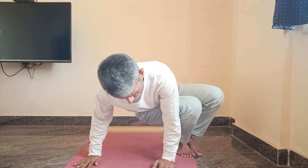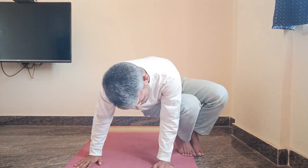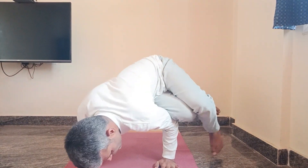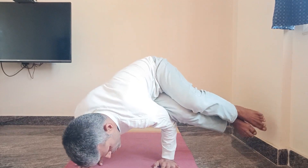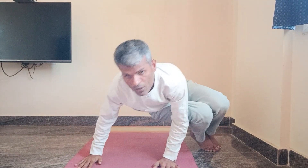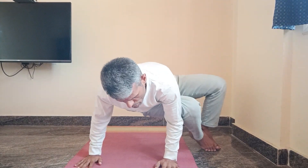You need to bend towards your left and slowly lift your legs, like this. You can also stretch the legs or bend them. You need to let the body breathe.